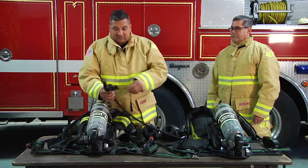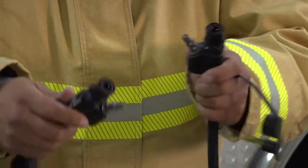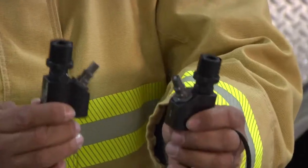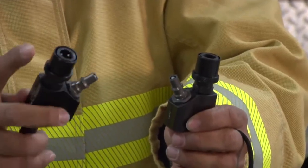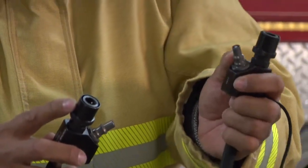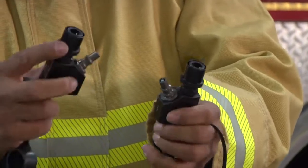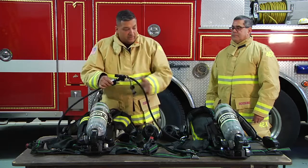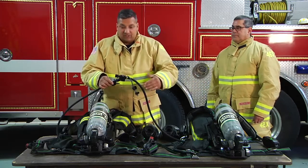It's right off that member's left side. It doesn't matter how this gets connected — whether my female connects to my member's male or vice versa. I'm going to make that connection, and now we're able to buddy breathe to get this member to safety.